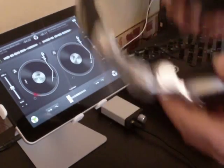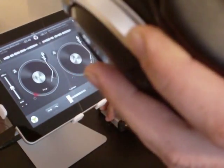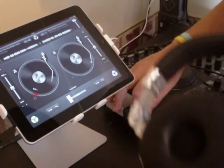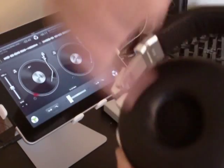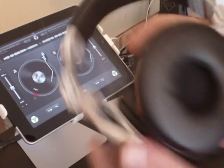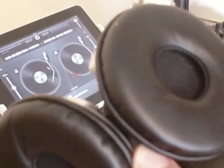What we have is left and right channels, which we're all aware of. The master output is coming out of the right-hand headphone. Now as I turn the pot — the little knob on the splitter box — what it does is it turns the sound volume down on the left-hand headphone. If I start the other deck, on the left-hand headphone we've got the cue channel. Bring that back up.